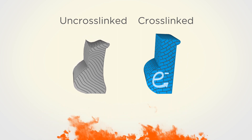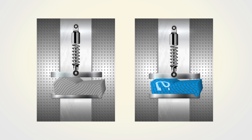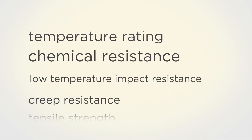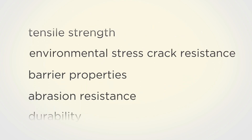Heat resistance may be improved, eliminating distortion in high temperature applications. Creep resistance may be imparted — your product retains its shape after pressure is applied — or low temperature impact strength can be enhanced. The list of potential physical property improvements you can achieve with cross-linking is remarkable.